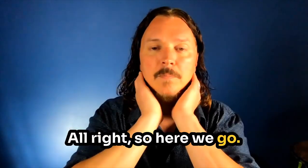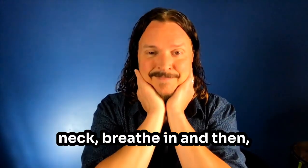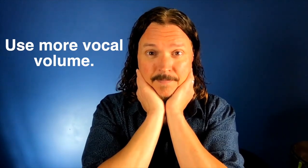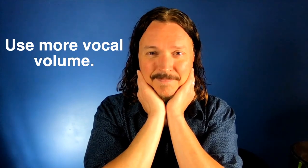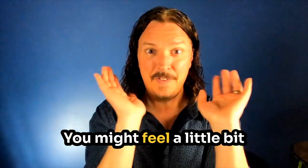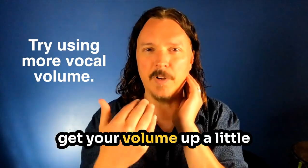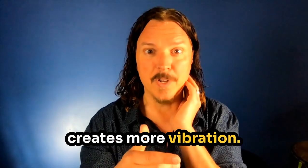All right, here we go. Very gently hold the neck. Breathe in. You might feel a little bit of vibration in your hands. This time, see if you can get your volume up a little bit without straining. A little more volume creates more vibration.